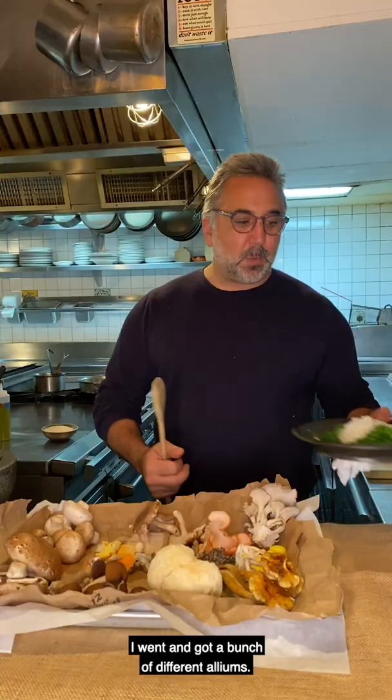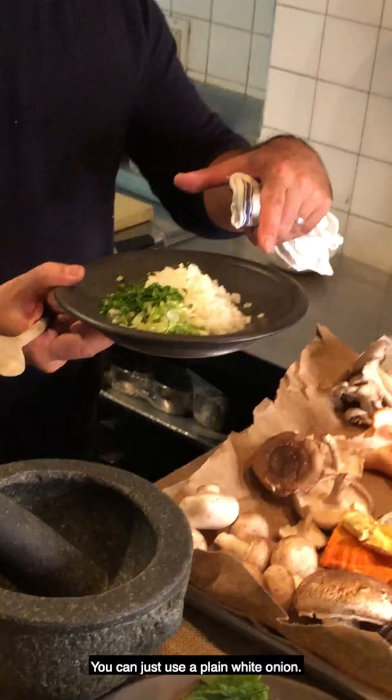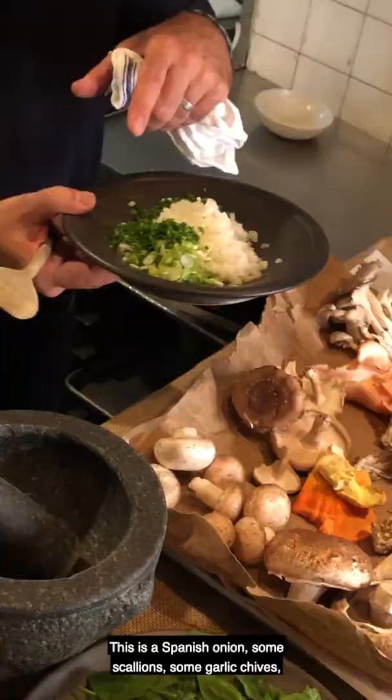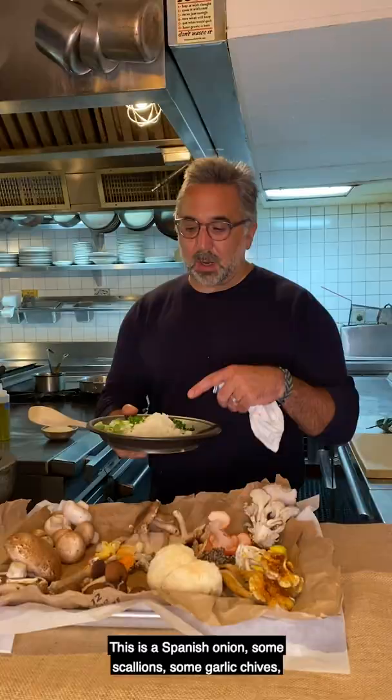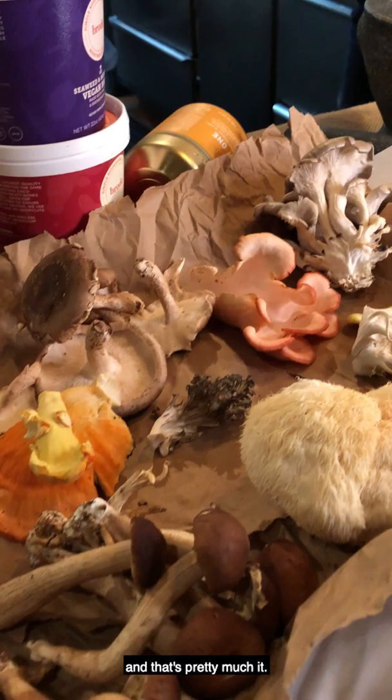For this recipe, I went and got a bunch of different alliums. You could just use a plain white onion. This is a Spanish onion, some scallions, some garlic chives, and some regular chives. That will go in a bunch of olive oil. And then the rice and some white wine and mushrooms, and that's pretty much it.